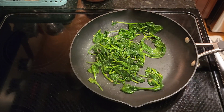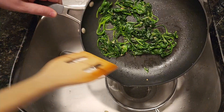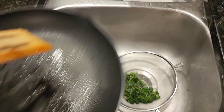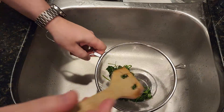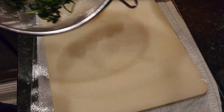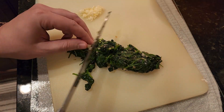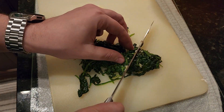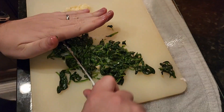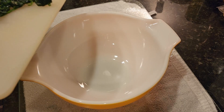Once the spinach wilts, take it off the heat and let it cool. Once cooled, transfer it to a colander and press out all the moisture. After pressing, put it on the cutting board and finely chop. Once chopped, transfer the spinach to a bowl.